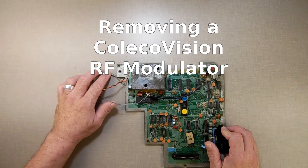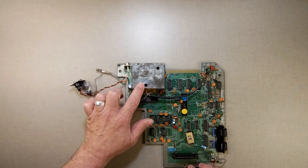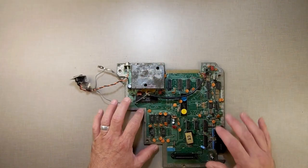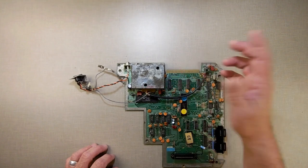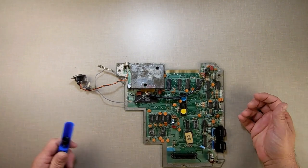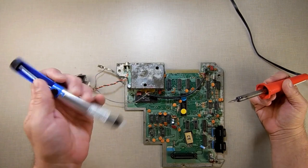When I was posting videos yesterday, someone asked if I could do a quick video showing how to remove the RF modulator from ColecoVision. This is the game board from the Atom, but it's basically exactly the same thing — same parts, just reorganized a little differently for the Atom, with a few extra buffer chips. I'm going to show you how quick and easy it is to get the RF modulator out, and why you'd want to. You're going to need a soldering iron — a good hot one — and a solder sucker.